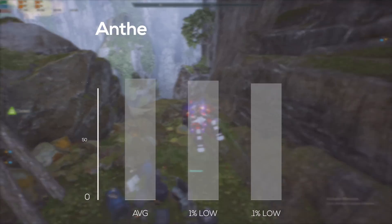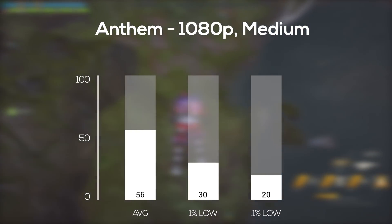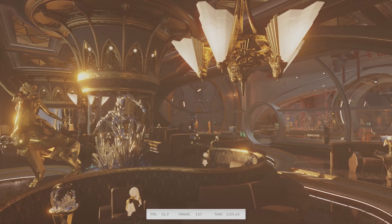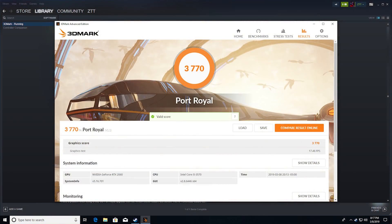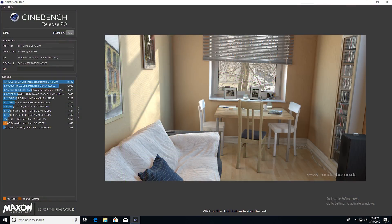Following that was Anthem — we benchmarked this game before it got ray tracing support, mind you — and in 1080p at the medium preset, I got an average FPS of 56. The next benchmark was the 3DMark Port Royale synthetic benchmark, and here I got a score of 3770. Since we all have the same GPU, we should all get right around this score. For CrystalDiskMark, the speeds weren't nearly as high as I thought they would be or what the box advertised, but it's definitely faster than any mechanical hard drive. Finally, the last benchmark was Cinebench R20, and with this I got a score of 1049.